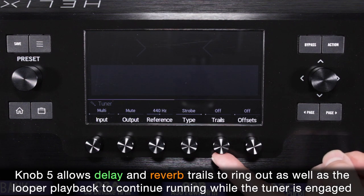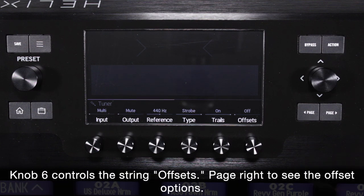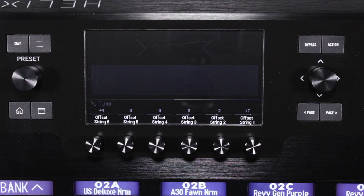Knob 5 allows delay and reverb trails to ring out, as well as looper playback to continue running while the tuner is engaged. Knob 6 controls the string offsets — page right to see the offset options. Some players feel that adjusting certain strings slightly sharp or flat in cents improves their overall sound.